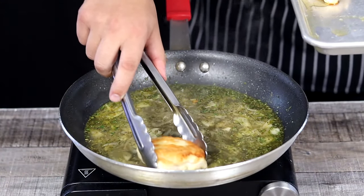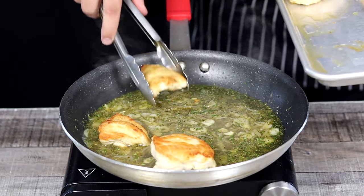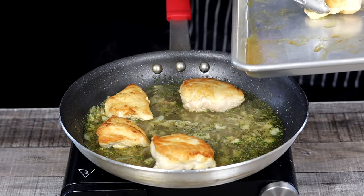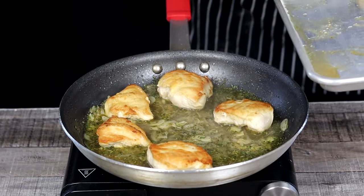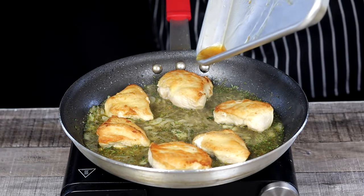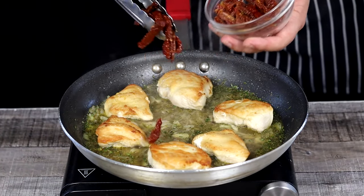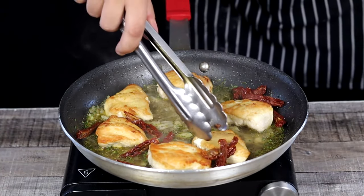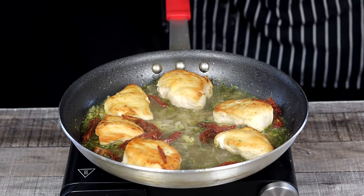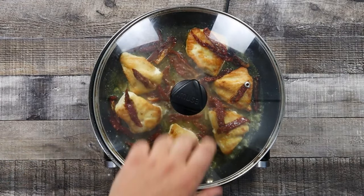Place the chicken in. Add some dried tomatoes. Cover it with the lid and let it cook on low heat for 5 minutes.